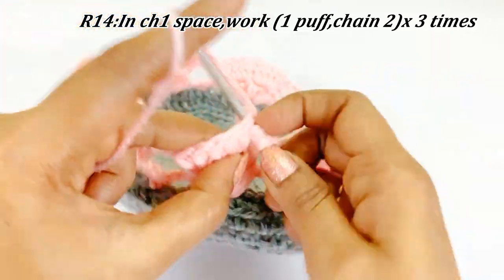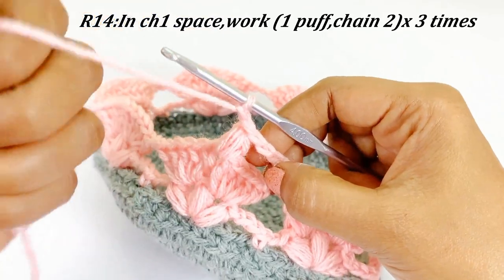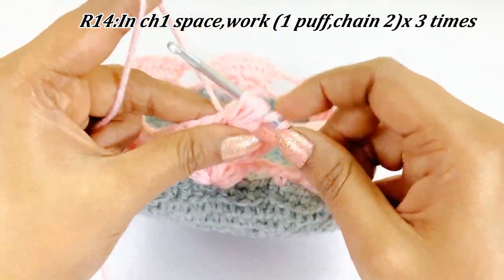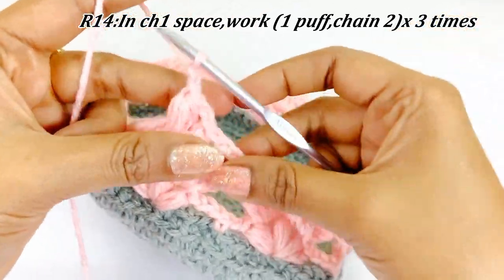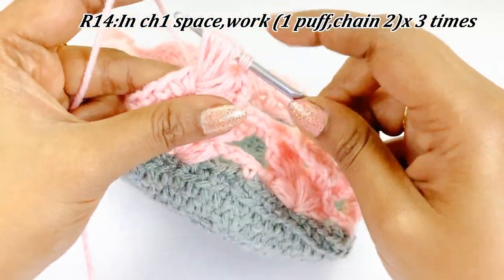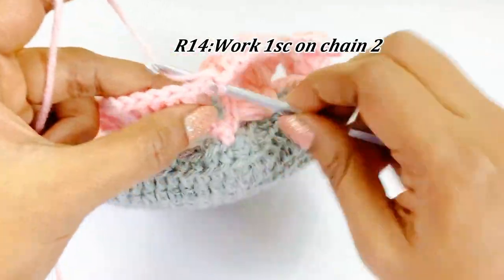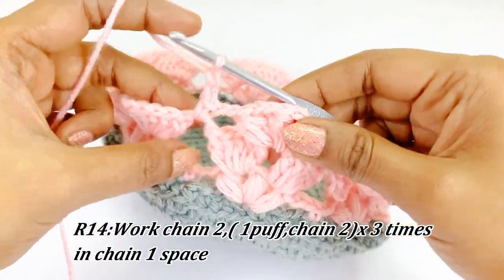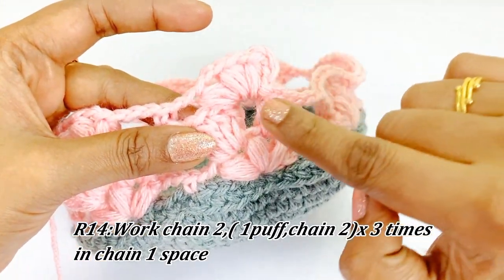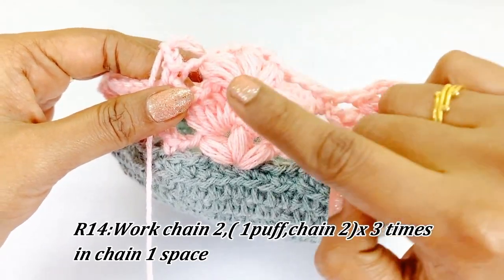After completing the puff stitch work chain two, again work a puff stitch in the chain one space — yarn over three times. After completing the puff stitch, chain two, another puff stitch, chain two, and into the next chain two space work a single crochet. Again chain two and into the next chain one space work puff stitch, chain two — for three times. In round fourteen we work in the chain one spaces. Continue the same pattern throughout round fourteen — I will meet you at the end.